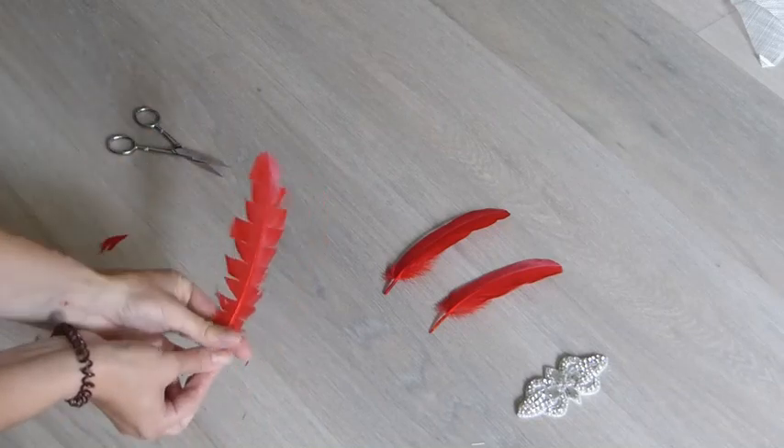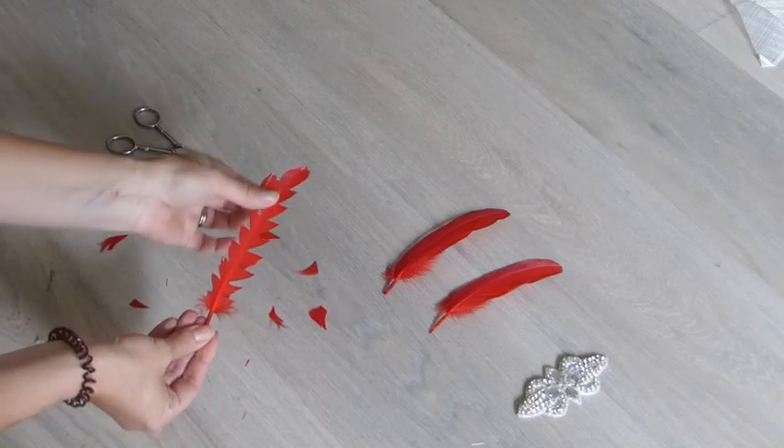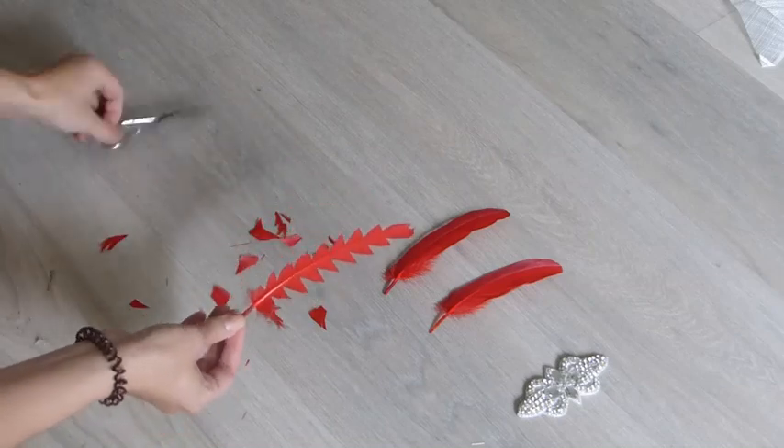As if by magic, this all comes off. Now I'm going to shape the bottom slightly.